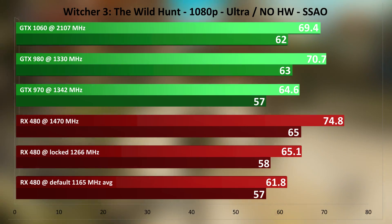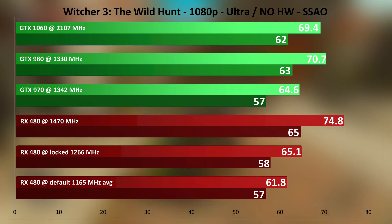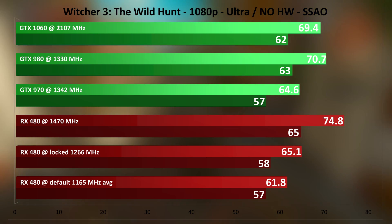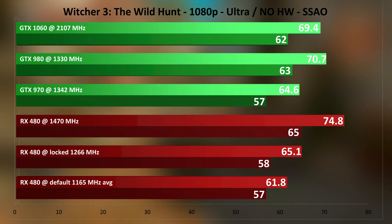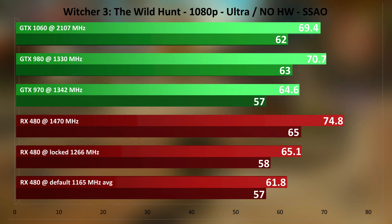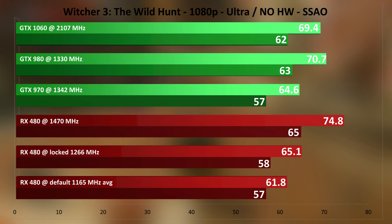Witcher 3 is tested here without Hairworks and with SSAO instead of HBAO+, to keep things equal. At 1165 MHz out-of-the-box default clock, there's a nice boost from locking the clocks to 1266 MHz — not bad for just moving some sliders. Overclocking it to 1470 MHz puts it as the leader by a definite margin. Even overclocked to 2107 MHz, the GTX 1060 is behind the RX 480, as long as Hairworks is not enabled. Quite an awesome showing here in Witcher 3.